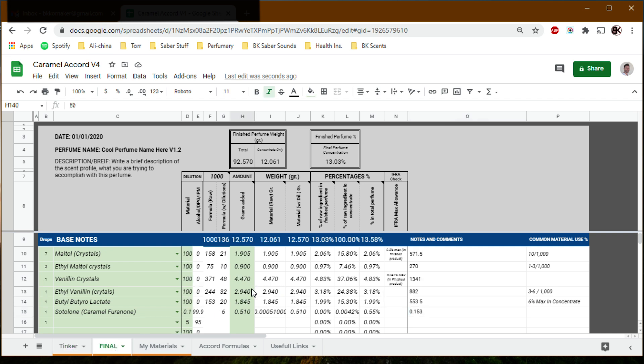That's pretty much it — here is the working formula for a generalized lactonic, smooth, creamy gourmand caramel note. If you just want the formula, here it is: the raw materials for a caramel note that I found to be pretty spot on to the caramel sauce baseline I used. I hope you all found this useful, and see you next time.